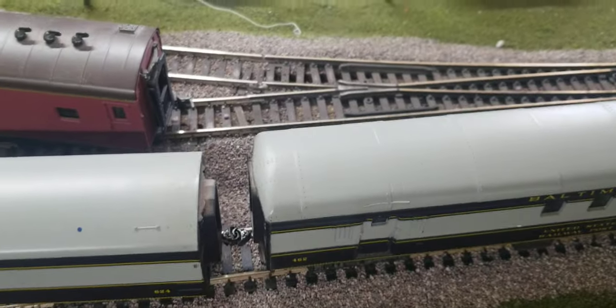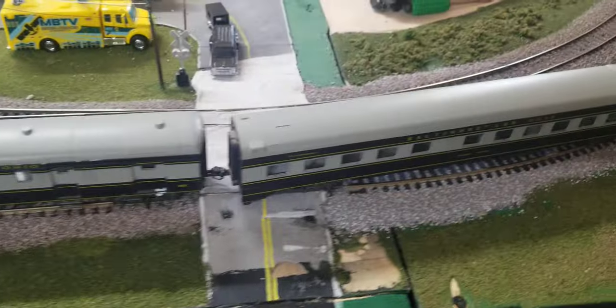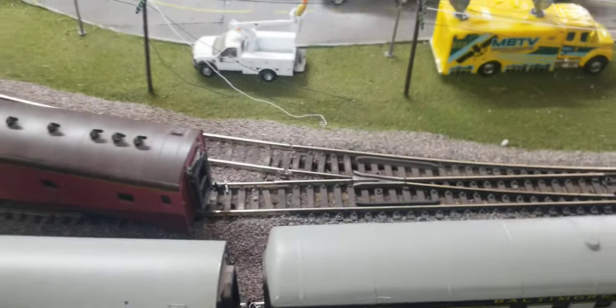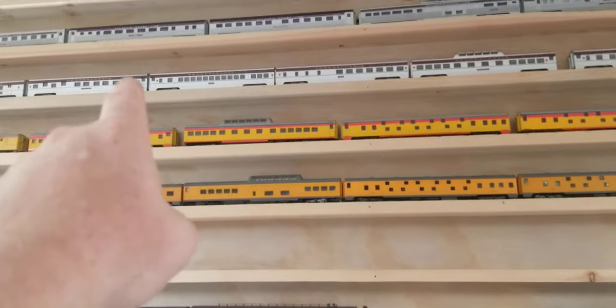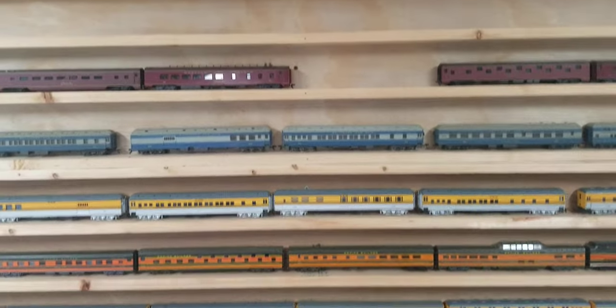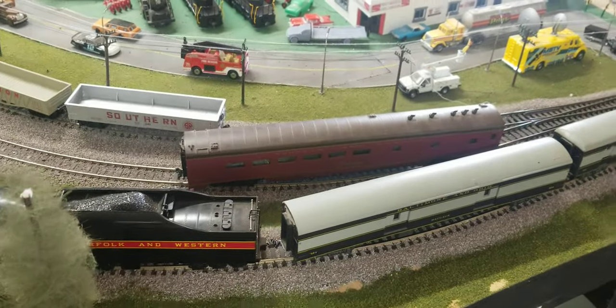When it's running on the layout you can take it to your buddy's place — don't tell them what you've done. When they ask 'when did you get the passenger cars?' and you say they're old Athearn Aussie, they ain't going to believe you. To me that looks so much better compared to what it used to look like. I still need to buy more KDs for all these cars — the only ones KD'd so far are the chassis I've done. If KD is watching this, sponsor me because I need some KDs immediately. Hopefully this can help you guys out — I'll see ya!